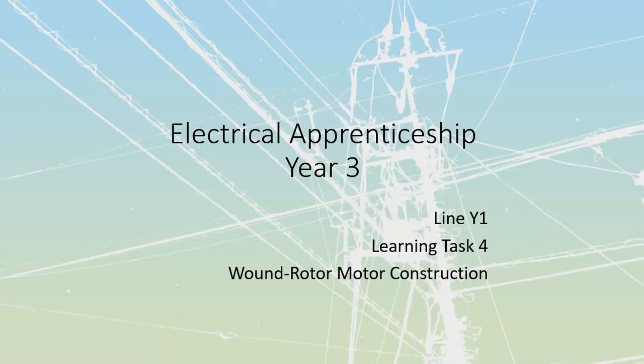Line Y1, Learning Task 4. We're going to take a look at wound rotor motor construction.